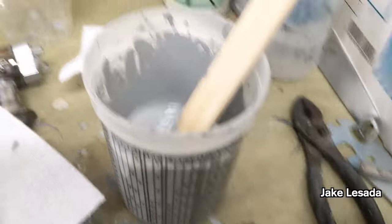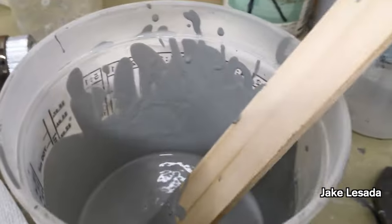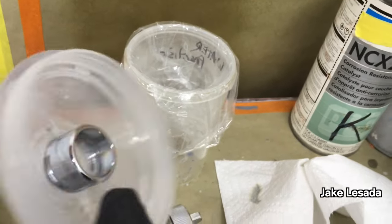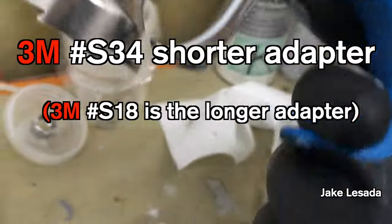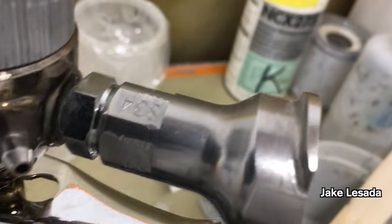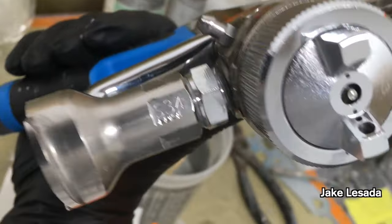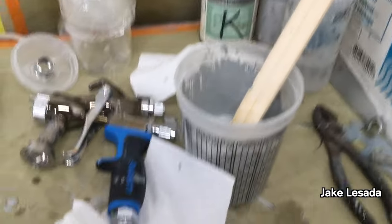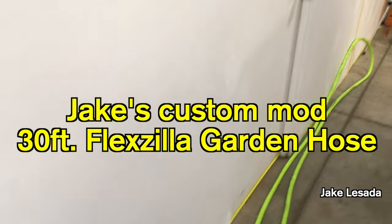It sounds like chalk — it's this stuff right here. I'm using the sandwich bag, got my kitchen faucet mod, using the S34 — the shorter version — right there. Got my stream straightener right here, which I'll put on after all this is together, and I'm running my long hose — all the way down there.